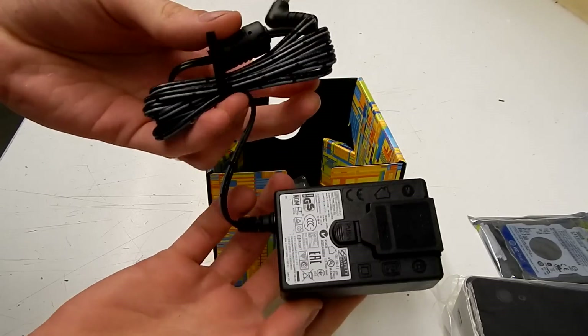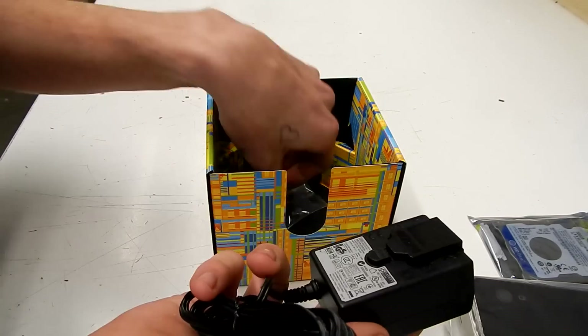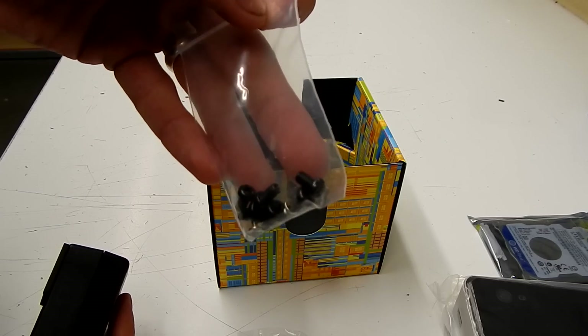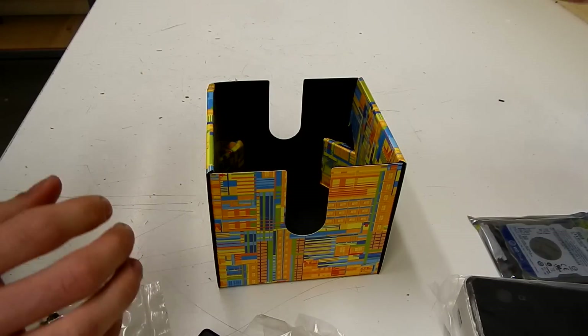As you can see, the power pack has a protective cover waiting for you to slide on your required attachment. Then a little bag of screws for the VESA mount and the hard drive.